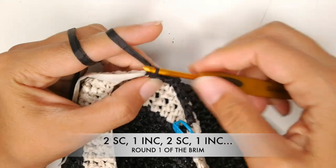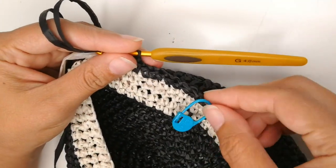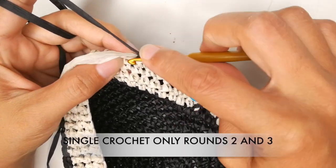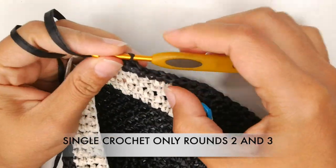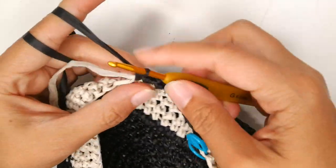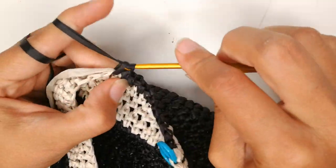You're going to go all the way around until you get to the stitch marker. And then for round two and round three of the brim, you're going to do single crochet only — no increases in rounds two and three. I will meet you after you're done with round number three.